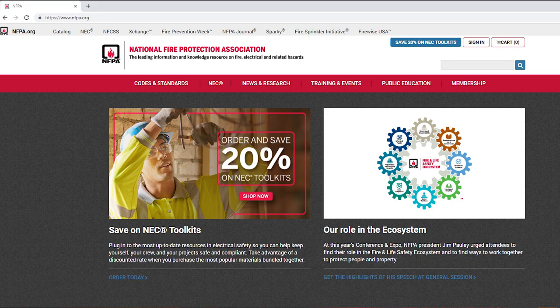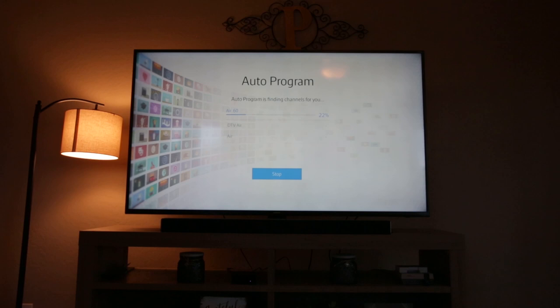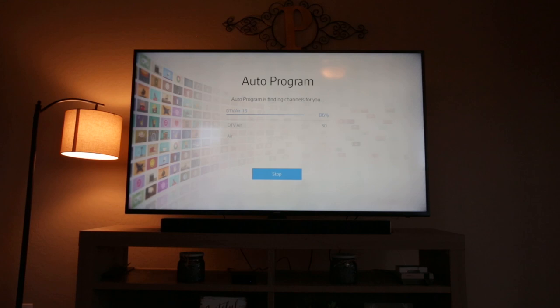It's now time to scan for channels on your television. To do so, click the menu or settings button on your TV and scroll down to Broadcasting. On other televisions, it might be called channel setup or channels. Make sure it's set to air or antenna, not cable. Then, select auto scan or auto program. The TV will begin to search for available channels. This process typically takes just a few minutes. When completed, all of the free HD channels should be available to watch.